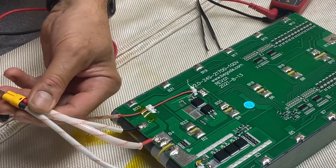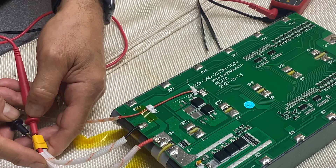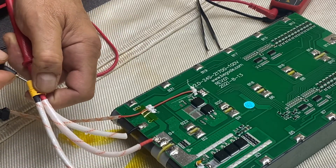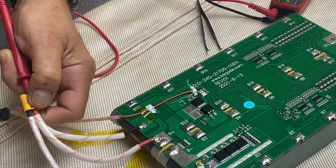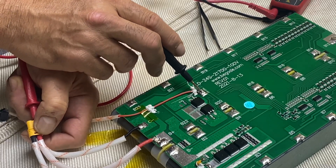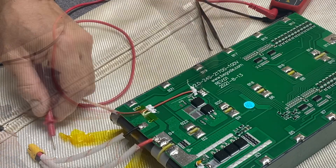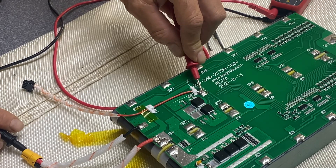Now we check the voltages and keep our fingers crossed. Discharge side: 84.1V. Charge side: 84.1V — so that is good. Positive to common is 74V, negative to common is 9.16V, and the negative on the charge side to common is also 9.16V.